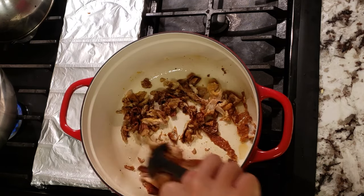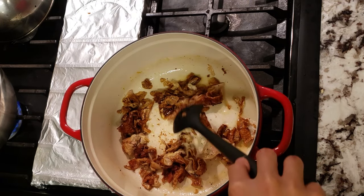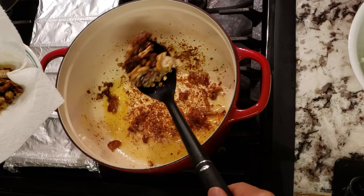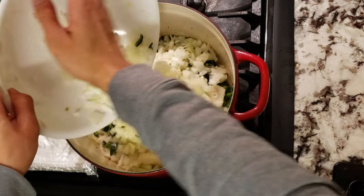Now I'm going to cook my chicken skin to crisp it up by rendering out its remaining fat. We get crispy chicken skin as a topping, and the fat imparts its flavor into our oil, which makes our chili even more delicious. Once the skin looks and feels crispy enough, take it out with a slotted spoon and place it on a paper towel to drain the excess oil.